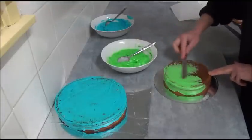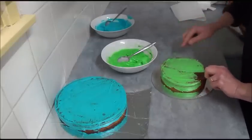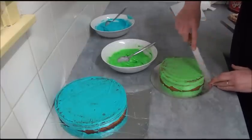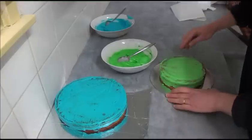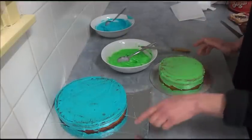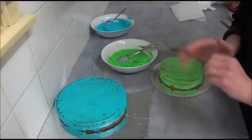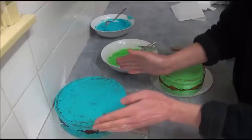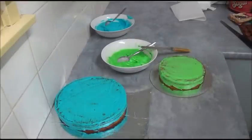Once you finish with both cakes, place them in the freezer for at least 30 minutes to make sure the first layer is nice and hard and all crumbs are set.